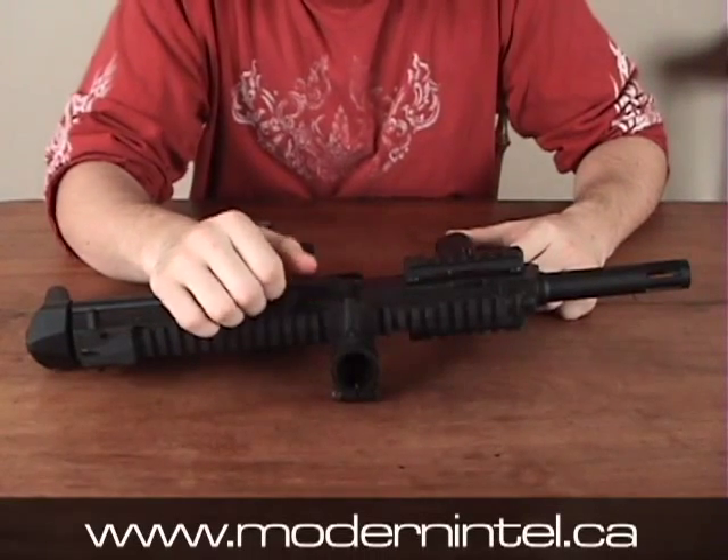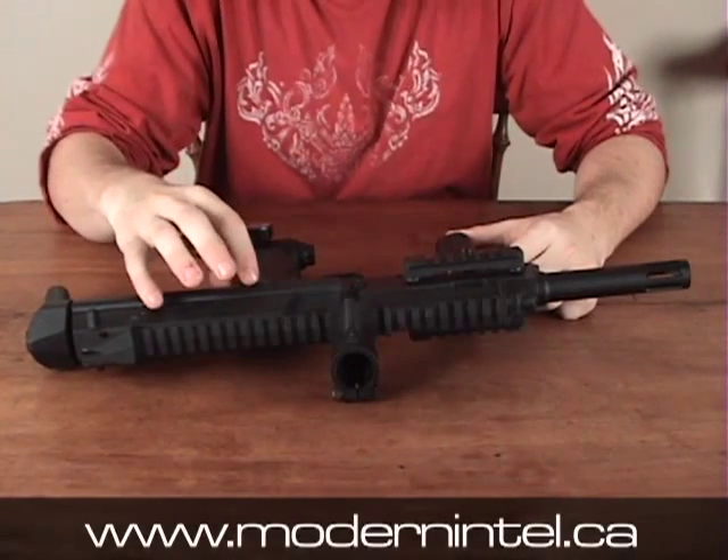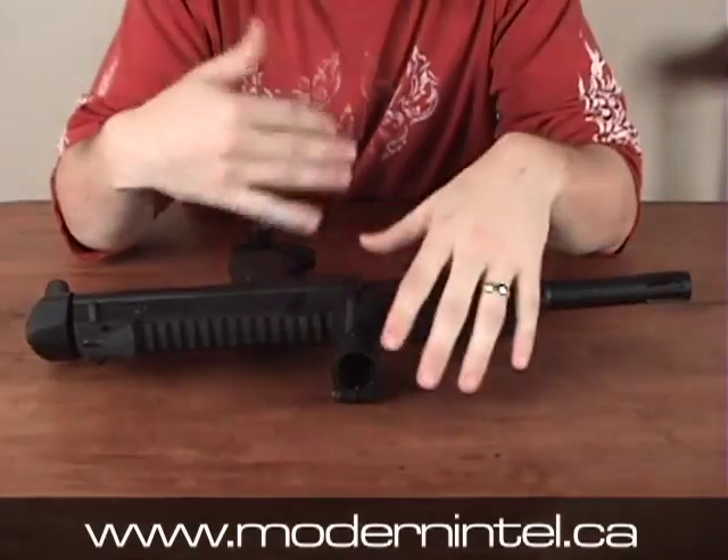Hello everybody, AJ from modernintel.ca. I'm going to do a disassembly on the TM7. Basically I'm just going to take it apart, show you how to clean it, and then pretty much just put it back together.